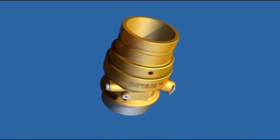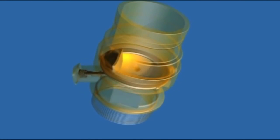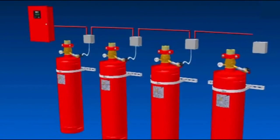If you require a clean agent system to protect your vital assets, Impulse is the clear choice. The best valve now with on-board actuation means best performance and lower capital and installation costs.